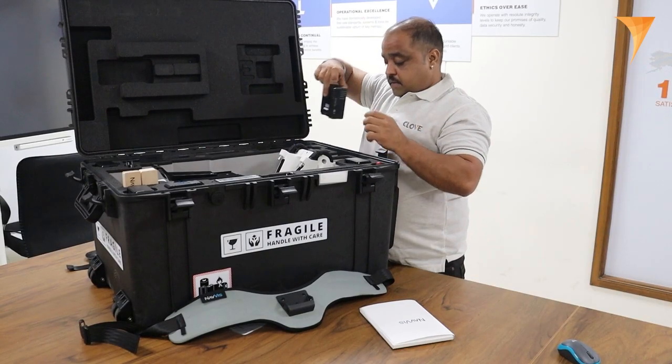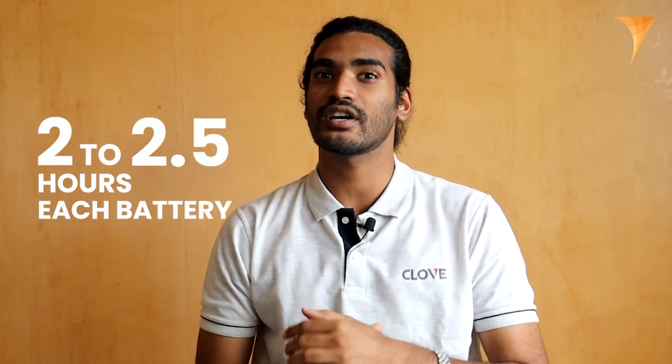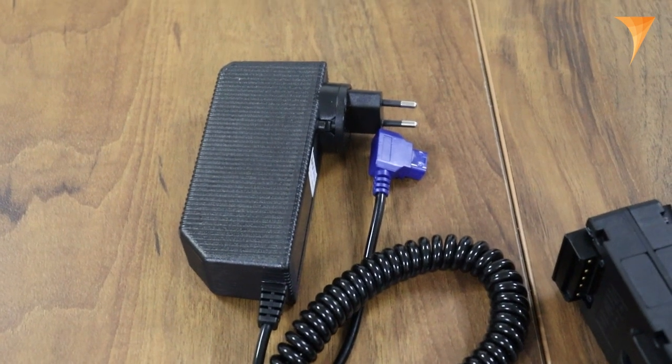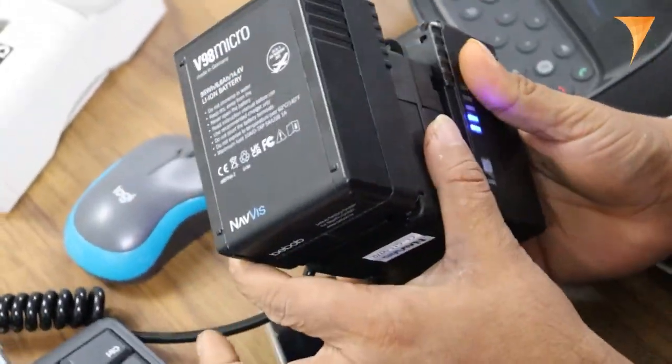To keep the VLX3 machine powered and ready for action, we have four batteries. These batteries have an impressive lifespan, lasting between 2 to 2.5 hours each, allowing surveyors to capture data over an extended period without interruption. Additionally, we have the battery charger to conveniently recharge these batteries — and as you can see, we can charge two batteries at a time.